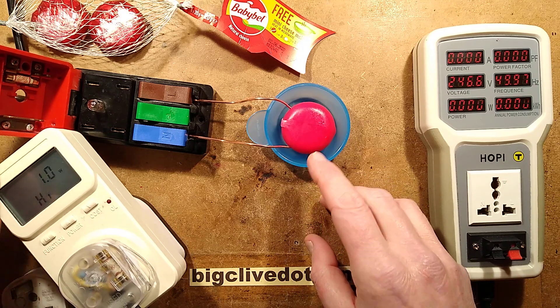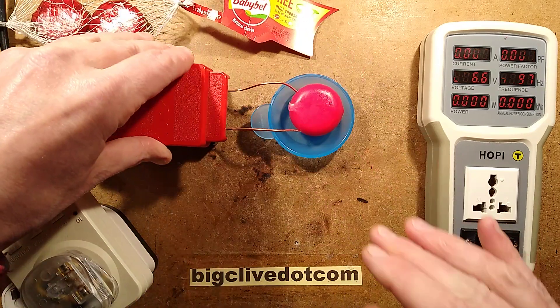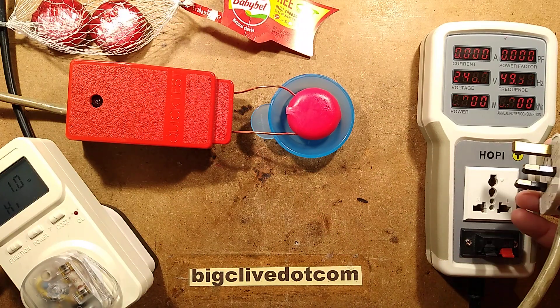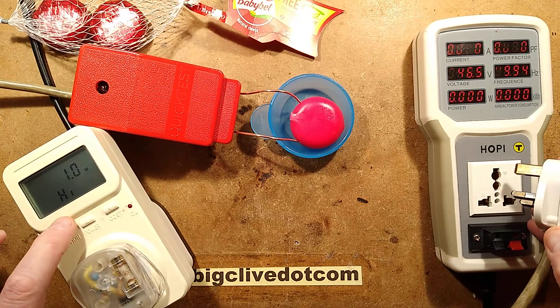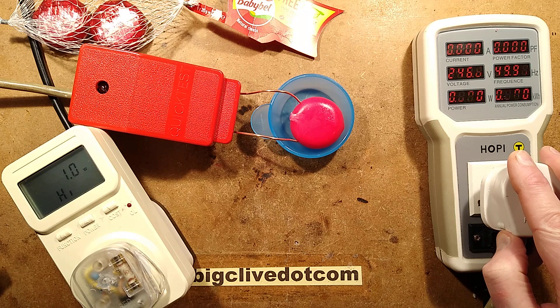So I've plugged this Babybel cheese into the cleft quick cheese. I'll hinge this lid down — it is now electrically connected. We'll plug it in and monitor the peak power consumption in this meter and the general analytics in this meter, and I'll let you know if it spatters.